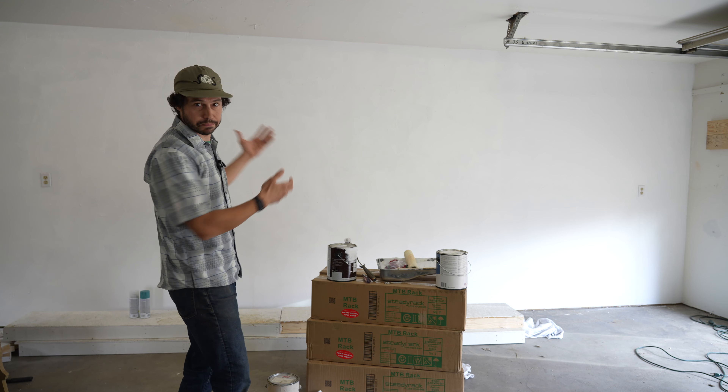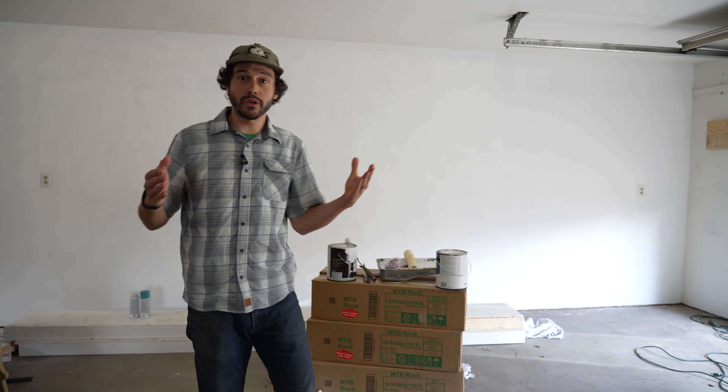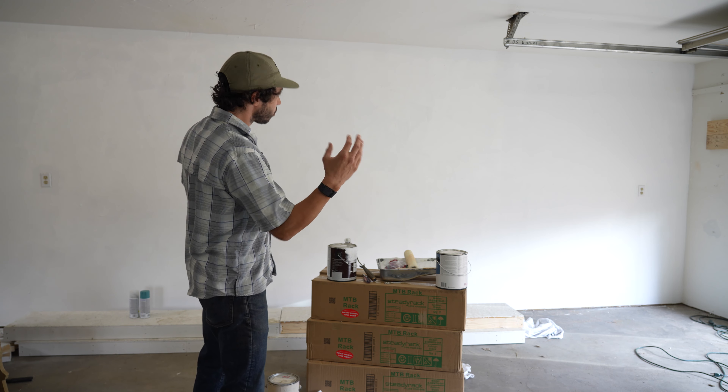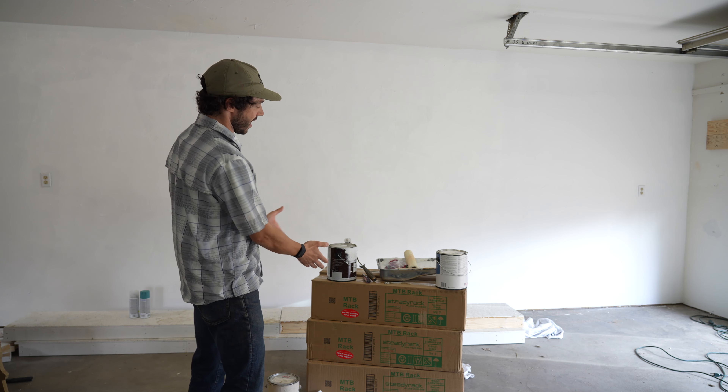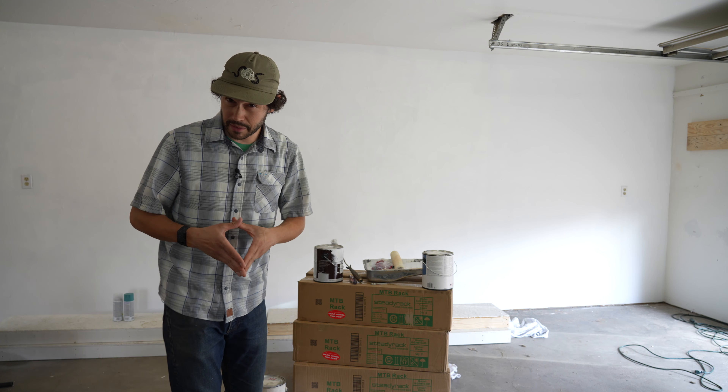Hey everybody. So today we're going to do something a little bit different. This is my garage and behind me is a blank slate — a blank canvas, if you will. We are going to attempt to mount 12 bikes. I have 12 bike racks right here from Steady Rack, and we're going to throw 12 bikes on the wall.